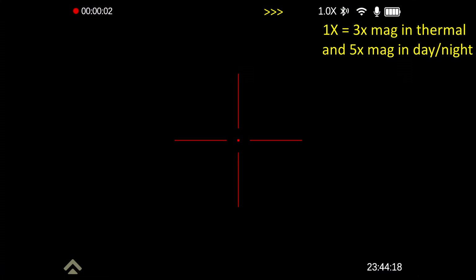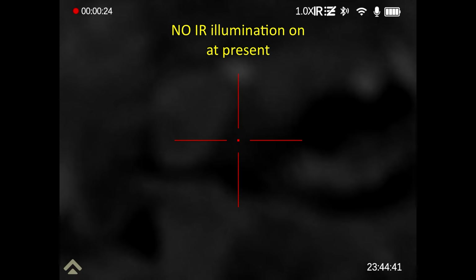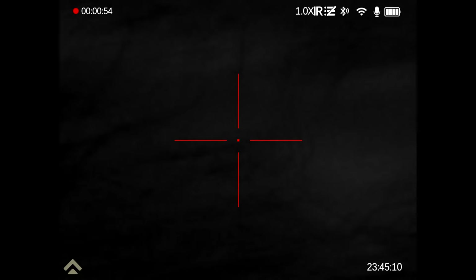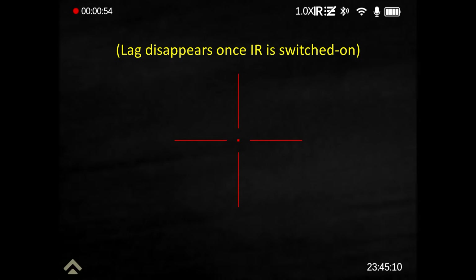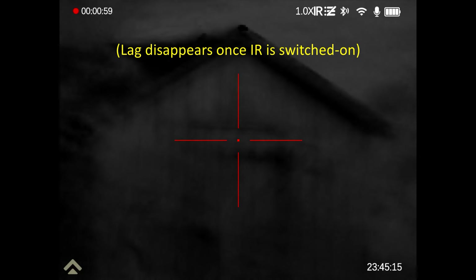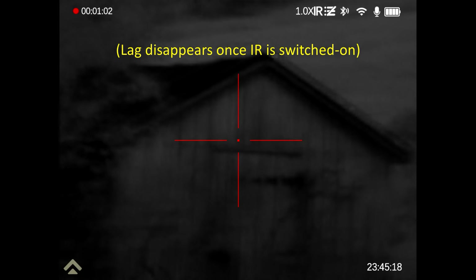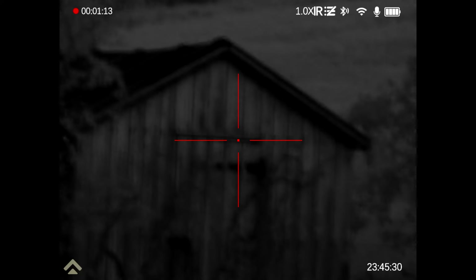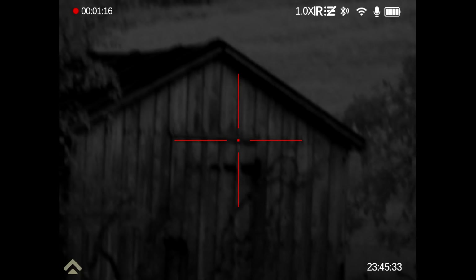It's quarter to midnight — this is the first night time test that I've done with this fella. Let's just pop it into night vision mode and refocus the top objective lens. There's a little bit of lag there. So that's in the thermal — struggling to get it precisely focused — but this is in night vision mode with no IR.